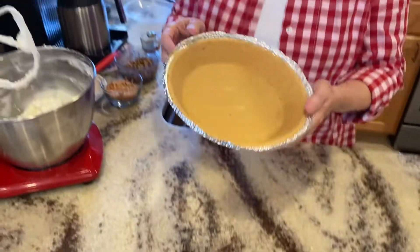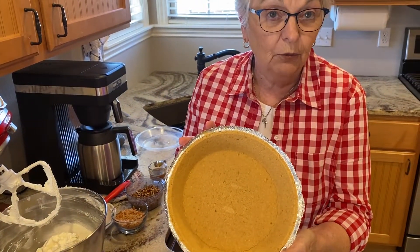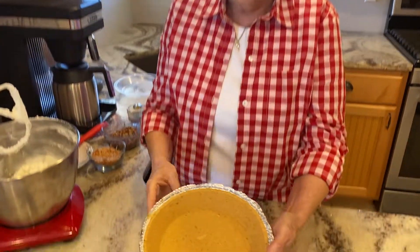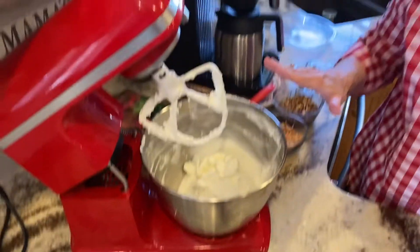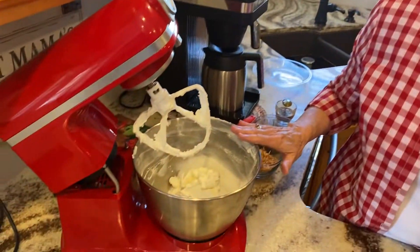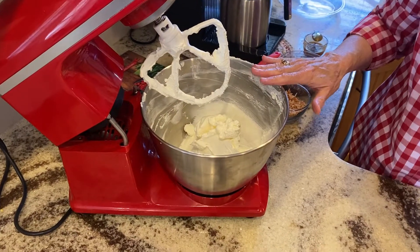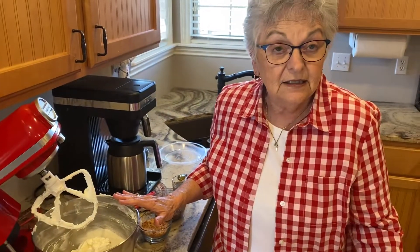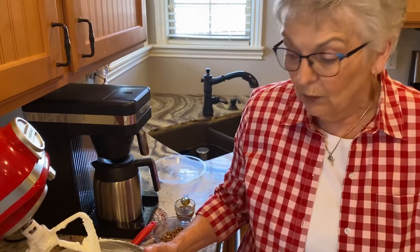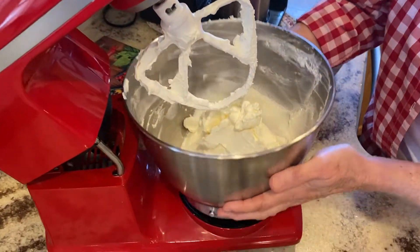I have already mixed one up because it will make two of these small graham cracker crusts, or you could use a regular crust if you want to, or it will make one large graham cracker crust. What I have done here is I've put my cream cheese and my powdered sugar in the mixer, mix it up really well, then you add 16 ounces of Cool Whip and a teaspoon of vanilla. Mix that well, and that's the point we are right now.